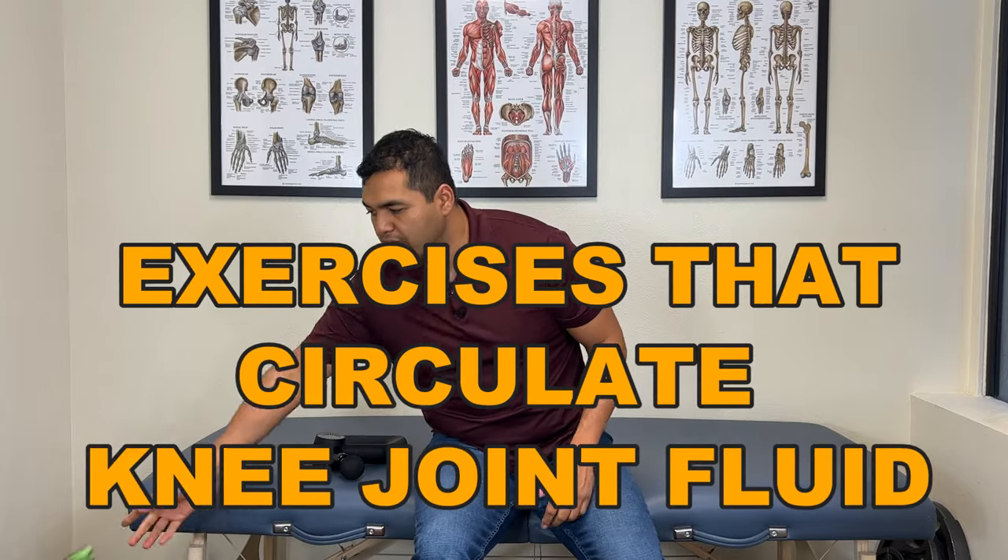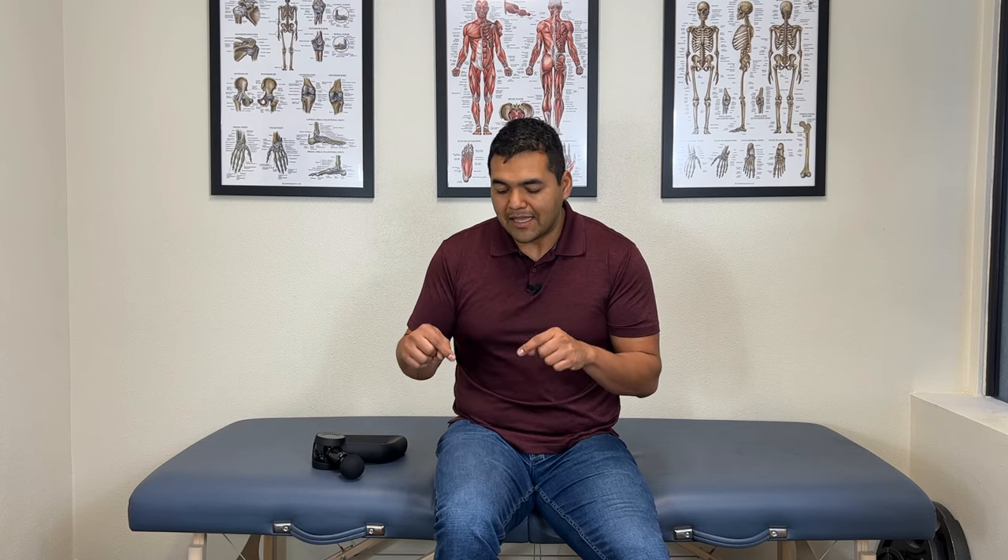Number three: exercises that circulate joint fluid. Inside the knee joint you have synovial fluid, which lubricates the joint surfaces. When there's injured cartilage, that fluid carries nutrients that nourish and heal the cartilage. By circulating the fluid more consistently, you move out waste products from healing cartilage and bring in oxygen and other nutrients. All you need to do is move your knee in a light, painless way — something like tailgate swings, dangling your legs and swinging them back and forth.